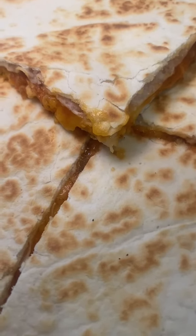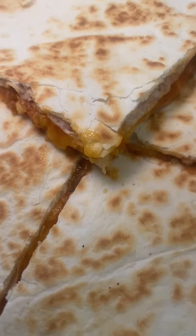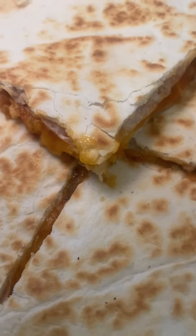Are you looking for a five-minute lunch that's so delicious and so healthy? I got you covered with my five-minute salsa and cheese quesadillas.